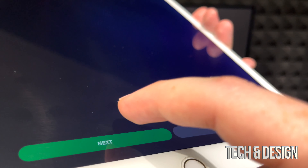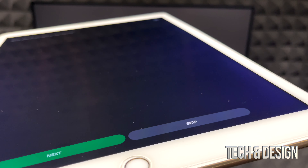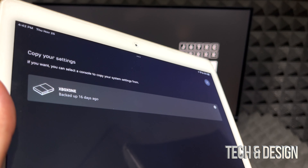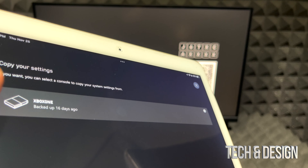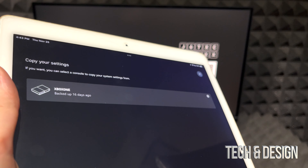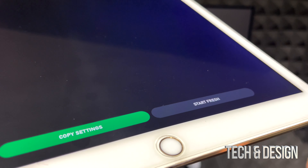Next is data settings — just click through. Then privacy: do you want to share your info? In my case, yes. It will ask about sharing data with publishers — I'm okay with that. Then it asks about emails; if you don't want marketing emails, don't turn that on. Next it asks about apps you want on your console — just keep clicking Next.